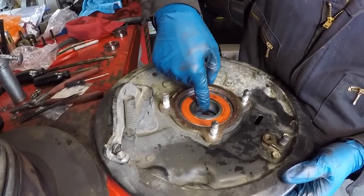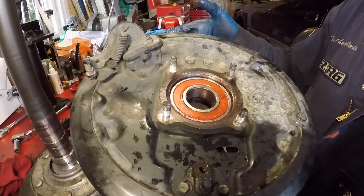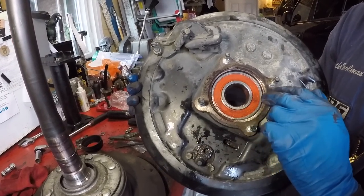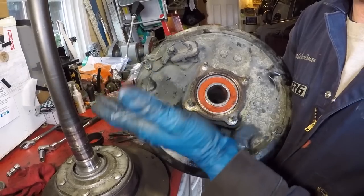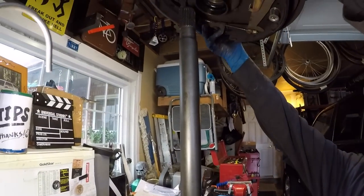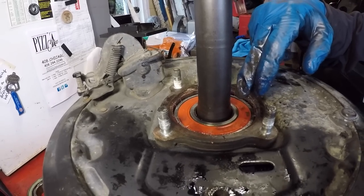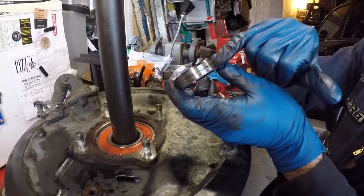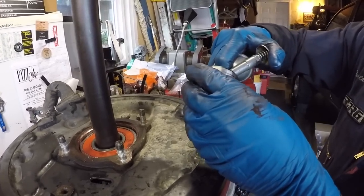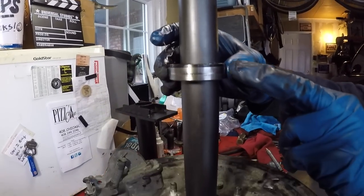Also put a little grease on the inside of the inner race to make insertion easier. Now lift the bearing case assembly over the top and slide it gently onto the axle — the bearing is not a press fit into the bearing case and you could displace it if you're rough with it. Gently bring it down until it's now resting on the widest section of the axle.